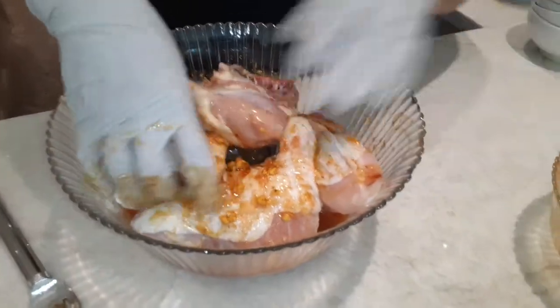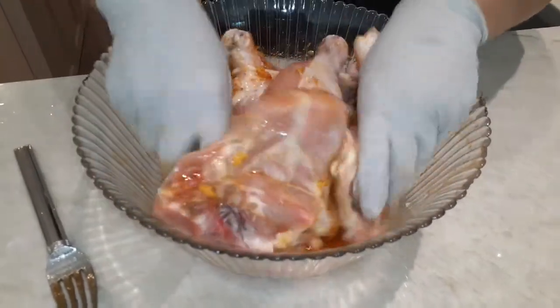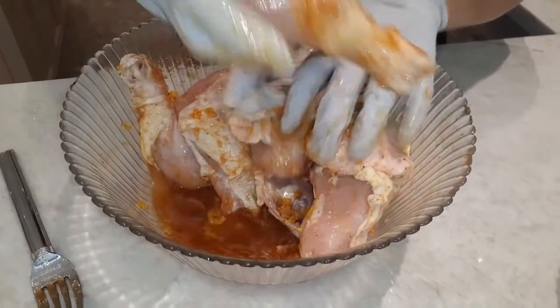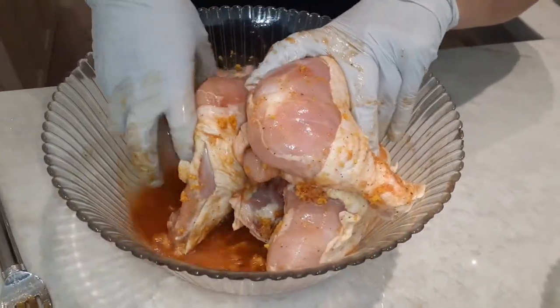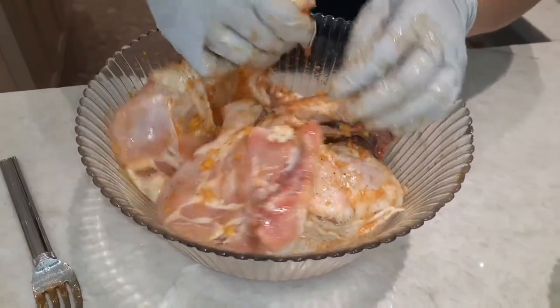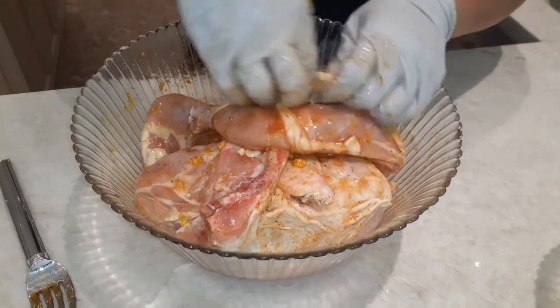And then I'm gonna put it in a zip-lock bag, and I'm gonna leave it like this for eight or four hours. If you wanna leave it for the next day, that's also good. And then we're gonna bake at 350, for an hour and a half.